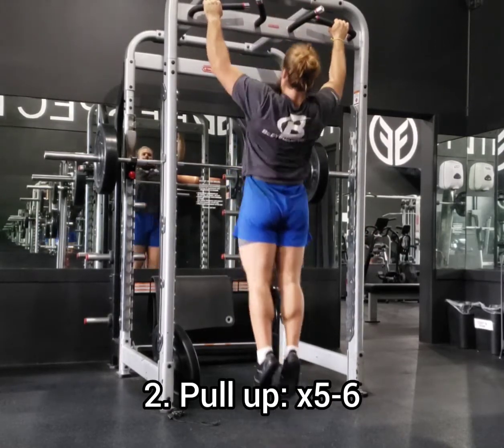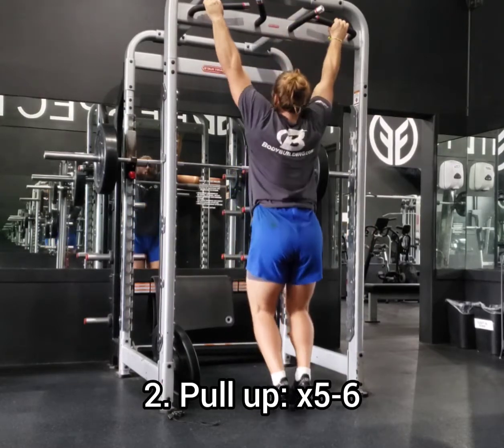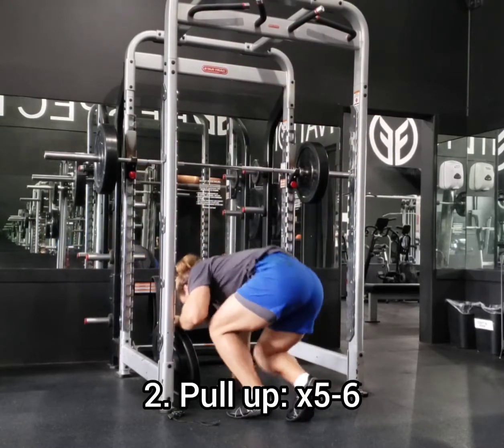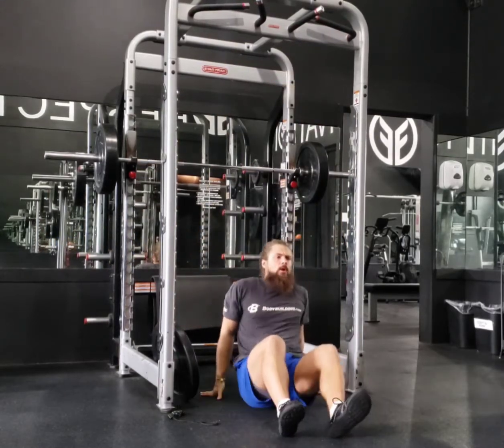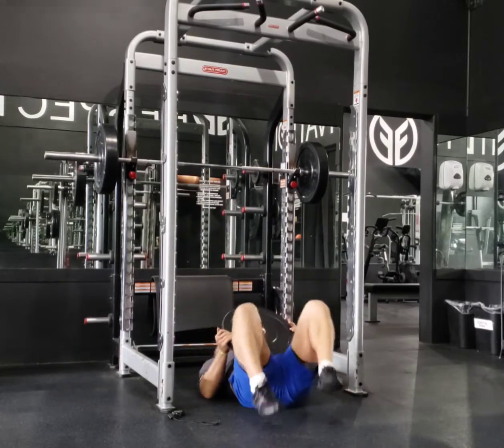This combination — squat, pull-up — is a brutal combination. I highly recommend it if you're working on any form of conditioning because it's about as intense as it gets. I've had athletes puke doing that combination before.